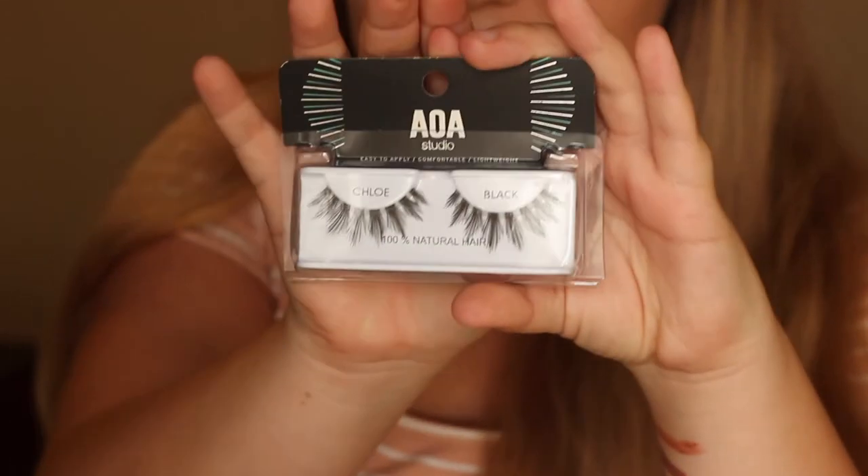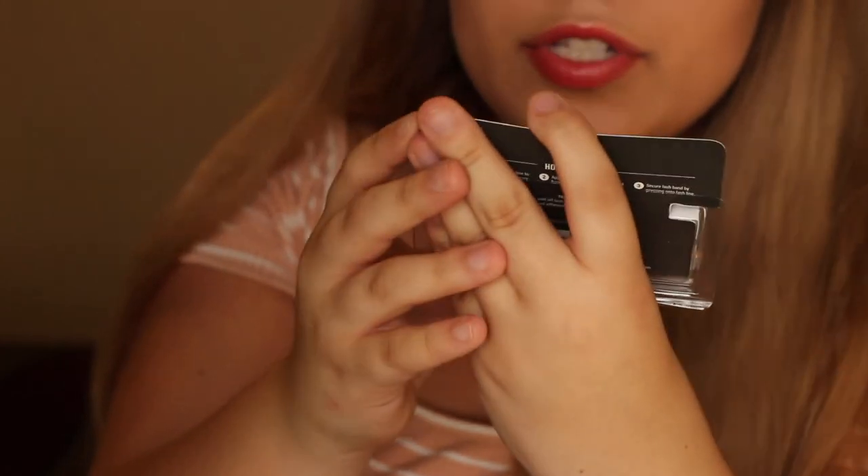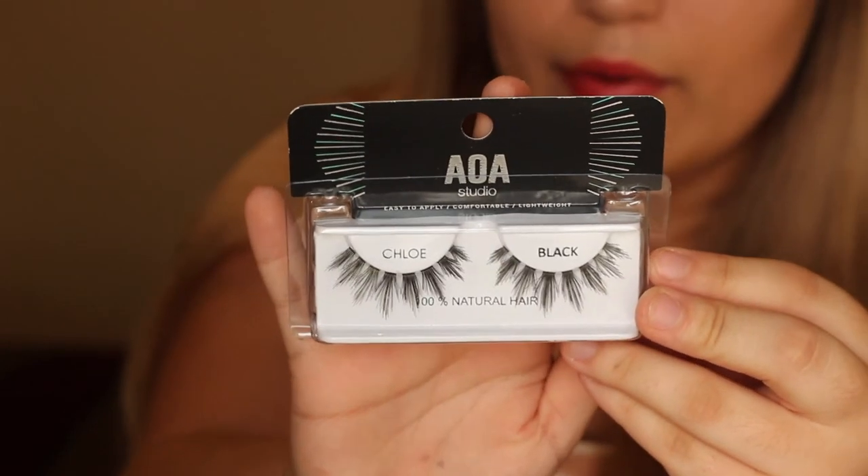We also got some more lashes — these are by AOA and they look so nice. These are called Chloe — 100% human hair. My highlight's gonna be popping now!